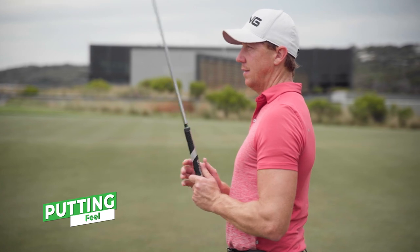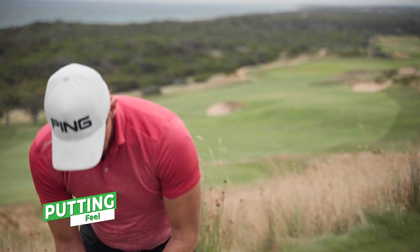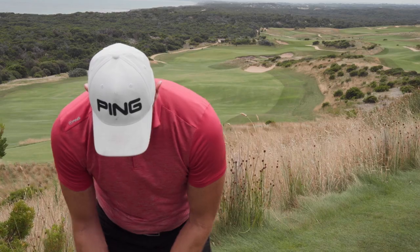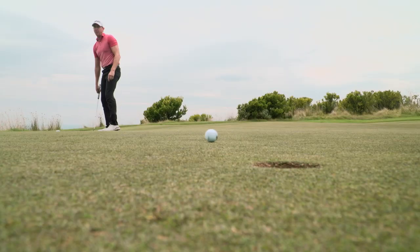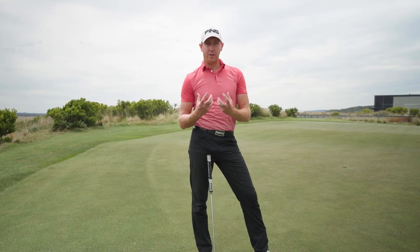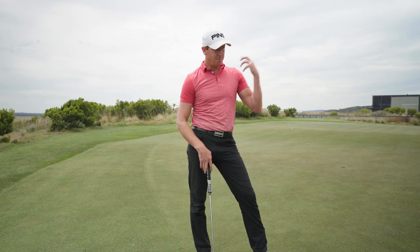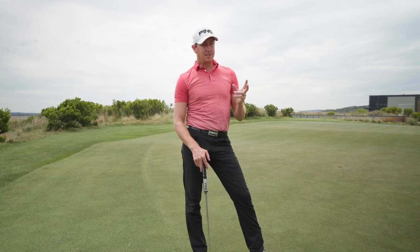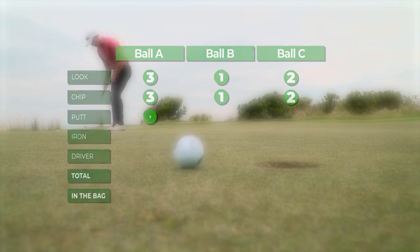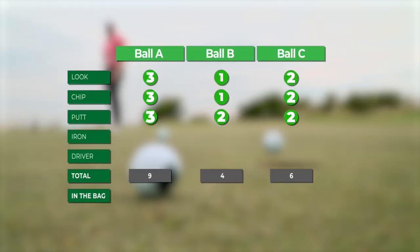Putting time. The only thing I care about with a ball for putting is feel — it needs to feel consistent, but personally I want it to feel a little bit soft. So A for me there, because I like the soft feel — that's a clear standout. B and C as it went on I was just alternating, so I'm going to call them a draw and give them both two votes.